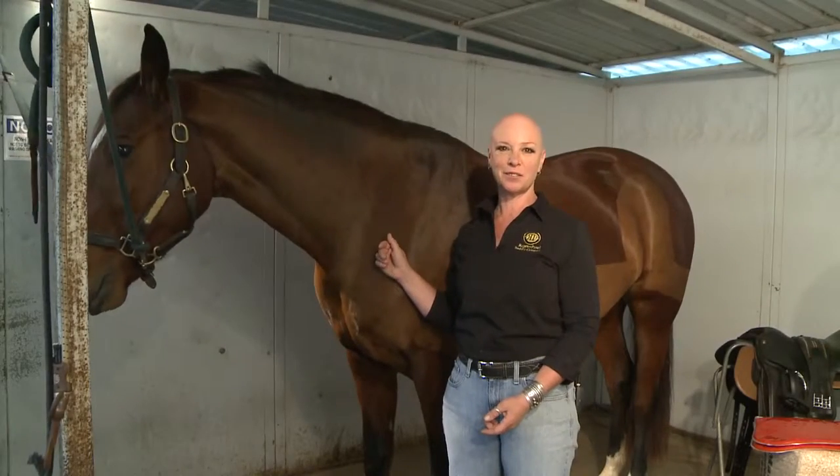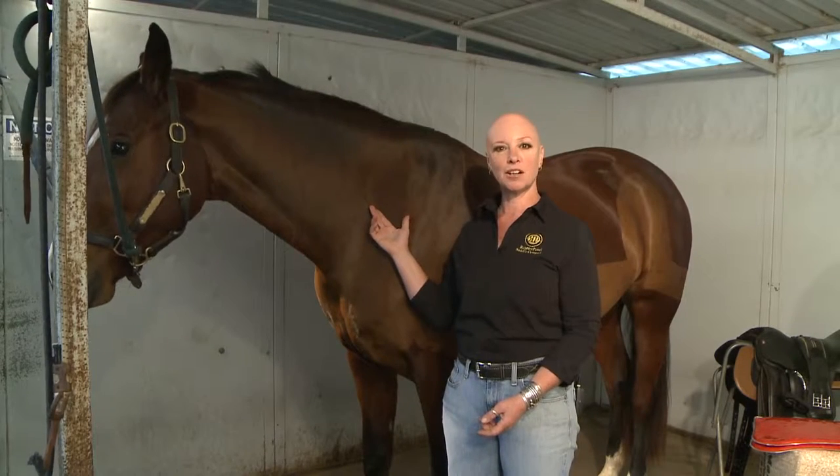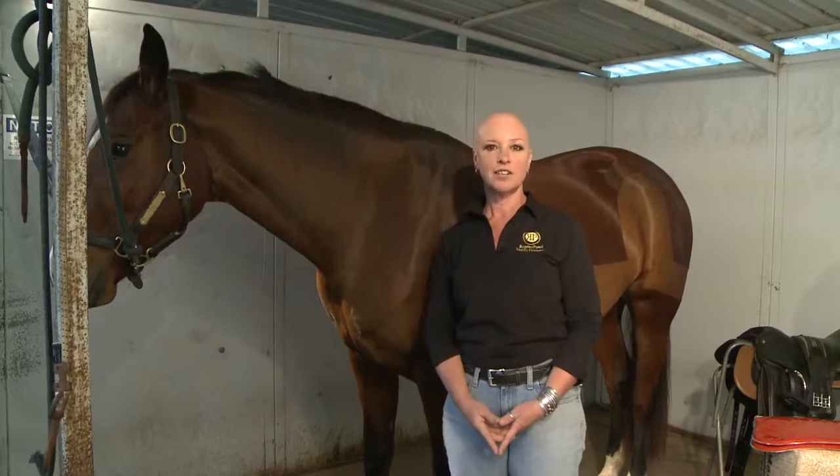Hi, I'm Carmi Weininger with the Reactor Panel Saddle Company. This is Bijou, my horse, and we are going to demonstrate to you how to use the Port Lewis impression pad to register the pressures under your saddle.